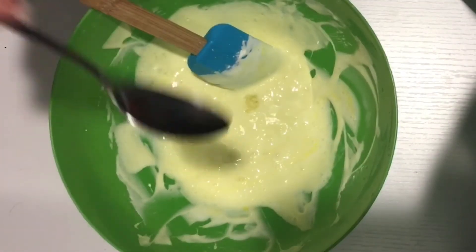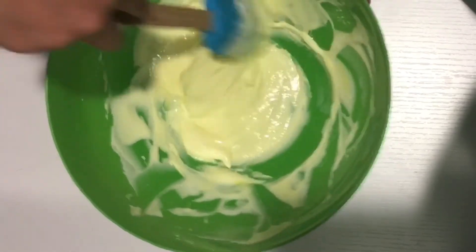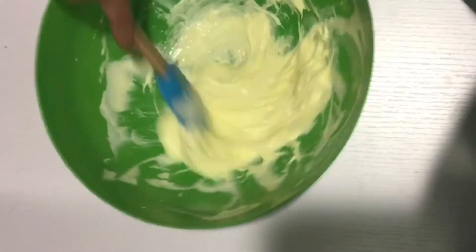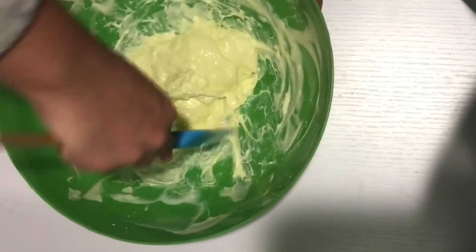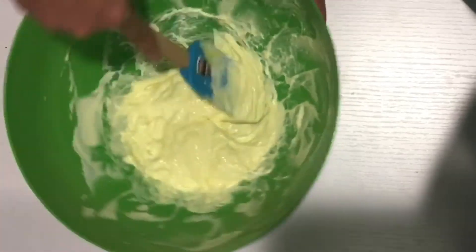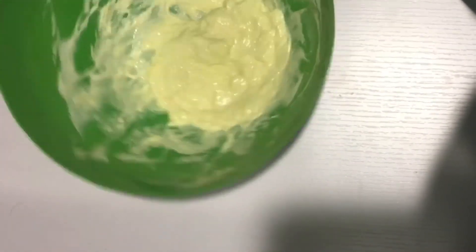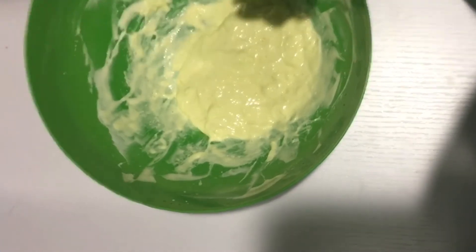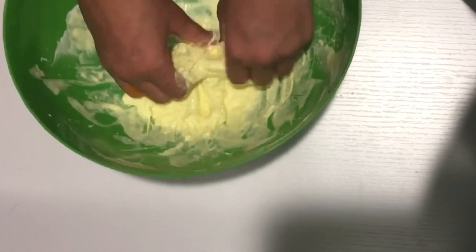I forgot to mention this, but obviously you need activator. I used one teaspoon of borax to one cup of warm water, and I just added it into my mixture until it wasn't sticky. Then when it was slimy enough, I started kneading it with my hands and then it was slime.